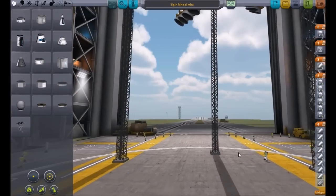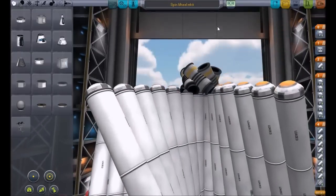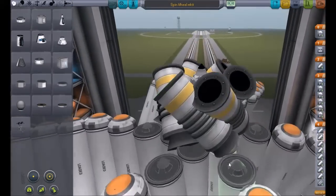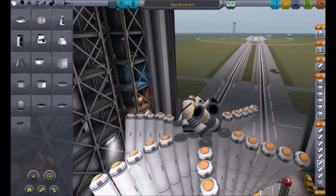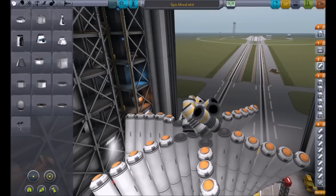Here we go — the Spin Wheel Mark V. It looks pretty awesome. And finally I remembered to add parachutes. Basically, what this does is it has parachutes here to keep it steady once it starts wobbling. But what it does is once it starts wobbling and everything breaks, this decouples this little part right here — it decouples and these start spinning really even faster than the main set, and so it just shoots up. Well, that was the plan anyway. Let's see how this works — it's pretty crazy.